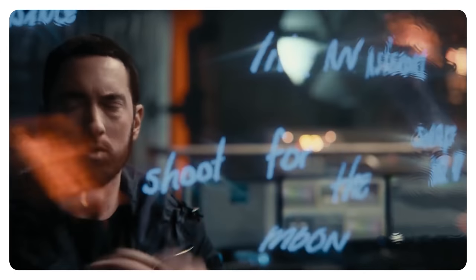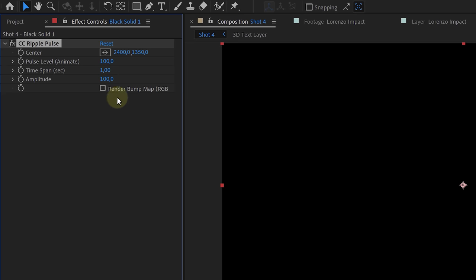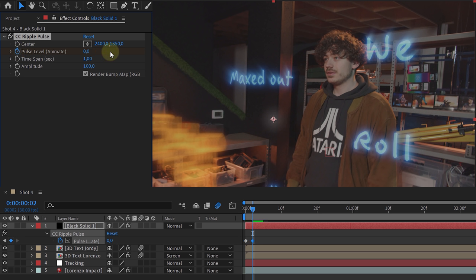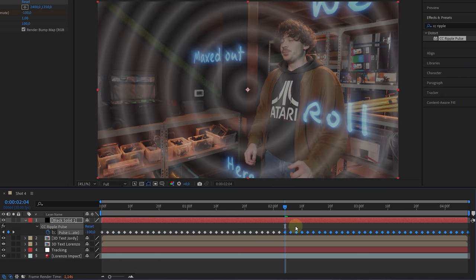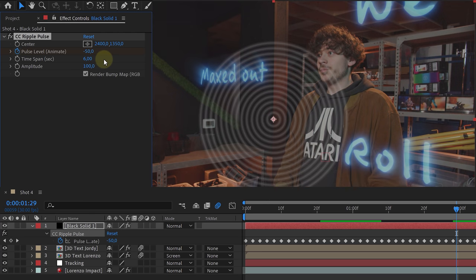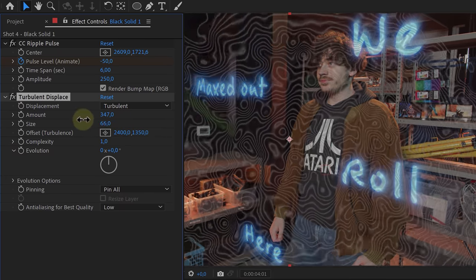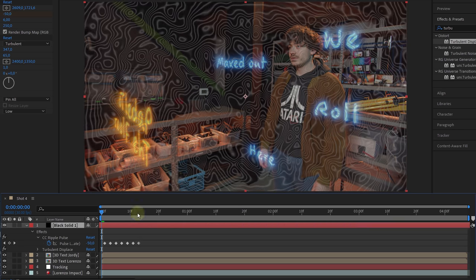Now that your text is done, it's time for the distortion. As you can see in their video, every time the text collides it leaves a ripple distortion behind. Create a new solid and add the CC Ripple Pulse effect. Check the Radar Bump Map before changing settings or you won't see anything. At the beginning of the layer, set the pulse level to minus 100, go two frames forward and change it to zero, then two more frames and set it back to minus 100. Make sure this pattern extends over the whole length of the layer. Change the speed by setting the time span to 6 and the amplitude to 250. To alter the circle shape to a topology shape, add the Turbulence Displace effect and play around with the amount and size until you like it. Make sure ripples cover the screen from beginning to end — if not, drag your clip left and keep adding keyframes.